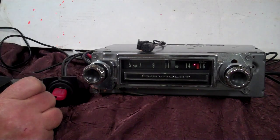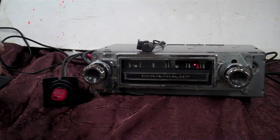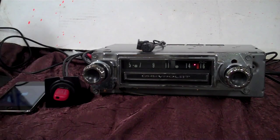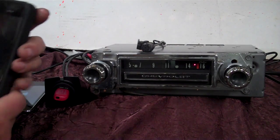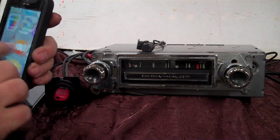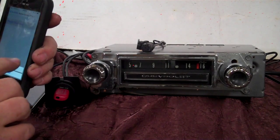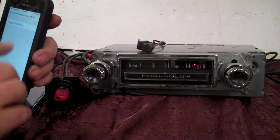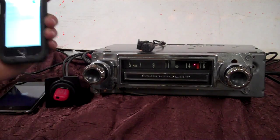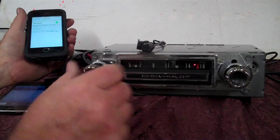This plugs into the radio after you get it in, and then you can hide it wherever you want or mount it underneath the dash. Let me get all this fired up. We'll bring up the iPod first. We're going to bring the Bluetooth on — right now it's paired up, but we're going to unpair it and pair it back up so I can show you how that works. AM/FM stereo — right now you're on FM.